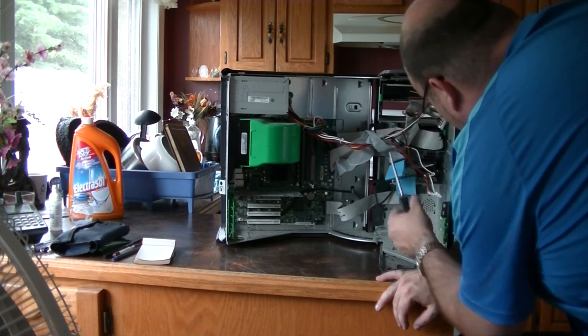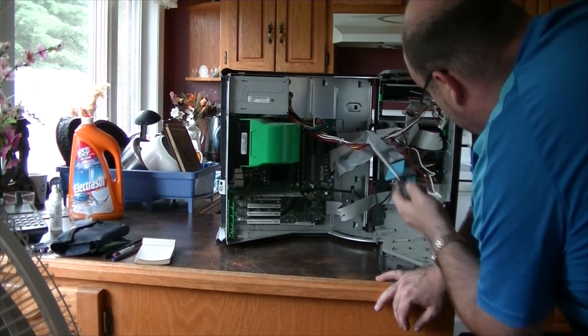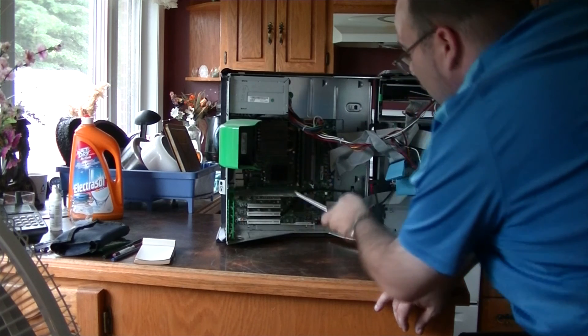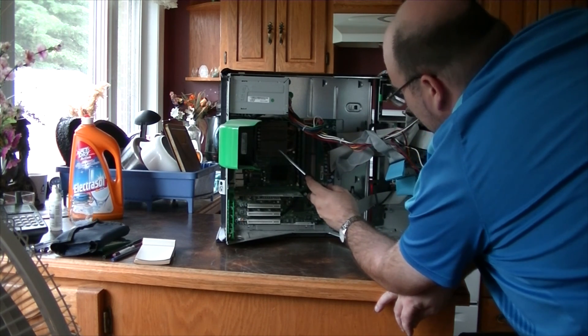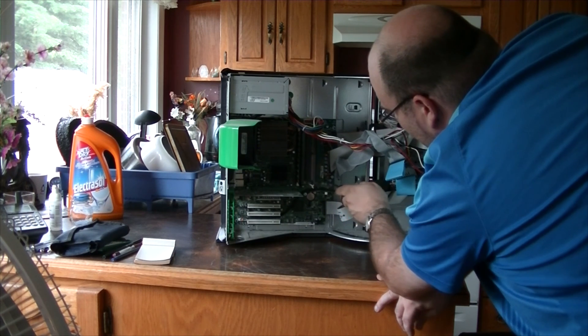We have our hard drive with some clips, the DVD and floppy right here — they're tool-less mostly, though you do have to install screws for the hard drive. Over there we have our heatsink cooling our Prescott CPU.